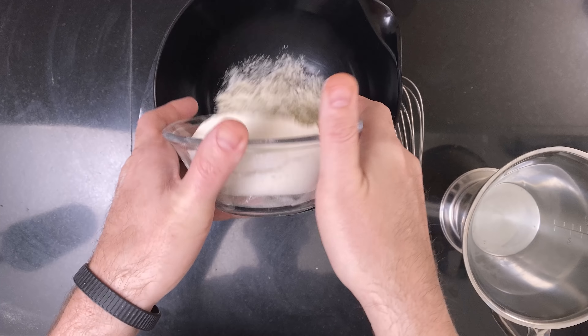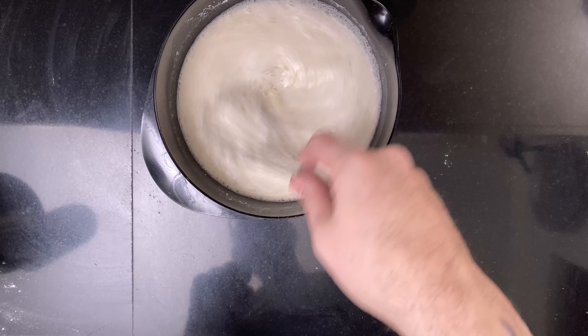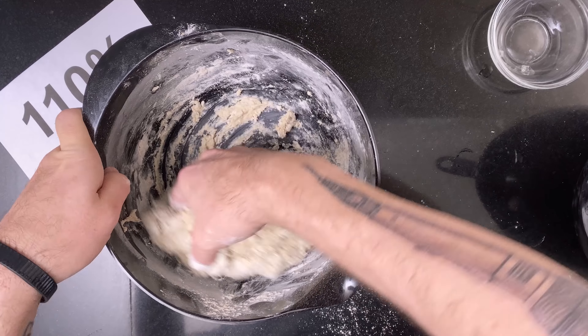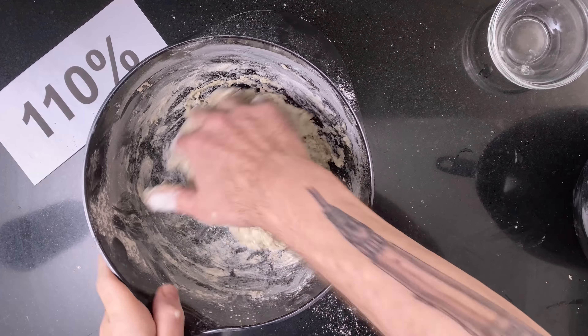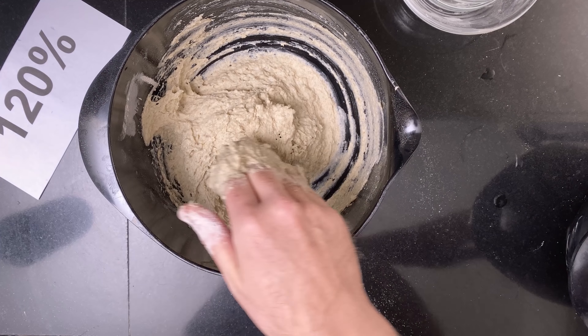Then I made enough tangzhong for all three breads. If you want to see the specifics of making a tangzhong sourdough bread, I'm linking my video for that in the card above. Then it was time to autolyse the flour for all three breads. I included the salt in the autolyse because the hydration is so high. I will also have a video coming out soon where I test the difference between salt during autolyse and salt added after the starter — so look out for that.